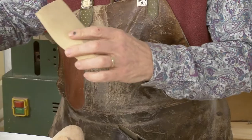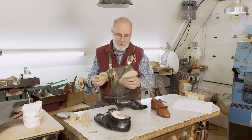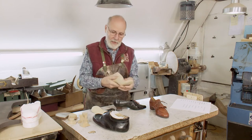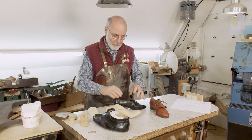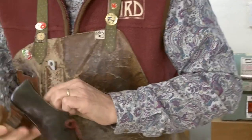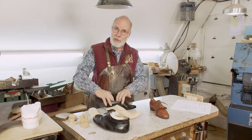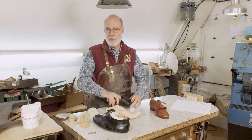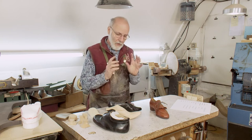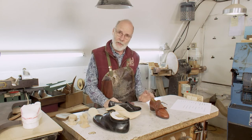Insoles: you can have an insole made to the cast — a full contact insole. We can make the last so it is full contact, evenly distributing weight bearing under the foot. The insoles can be turned up, come right up under the arch and support it. They can be reinforced or soft and flexible. They can be very bendy or stiff so the foot doesn't bend at all — all depending on what the client actually needs in terms of their conditions and condition categories.